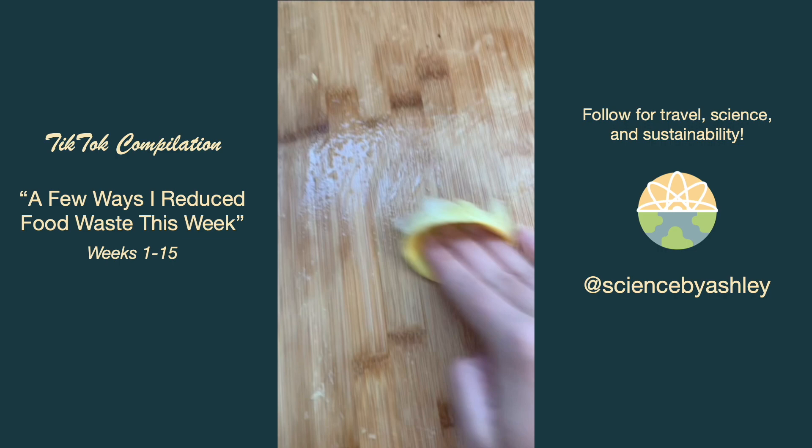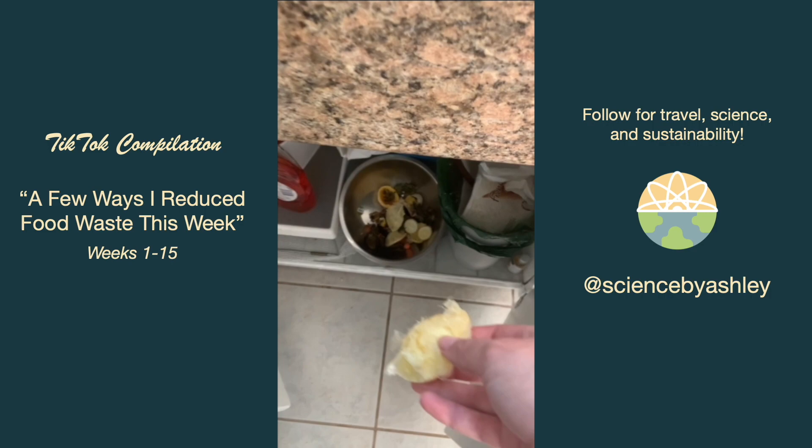Our cutting board was starting to get a weird smell, so after squeezing a lemon slice I rubbed it all over the board to get the bad smell out, then added it to the compost — which went into our green bin since Encinitas is awesome. And then I made a frozen scrap bag veggie stock.